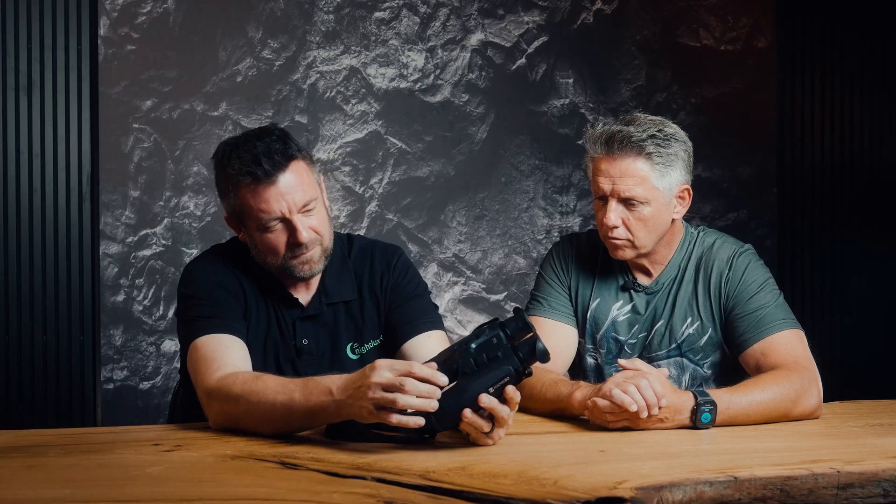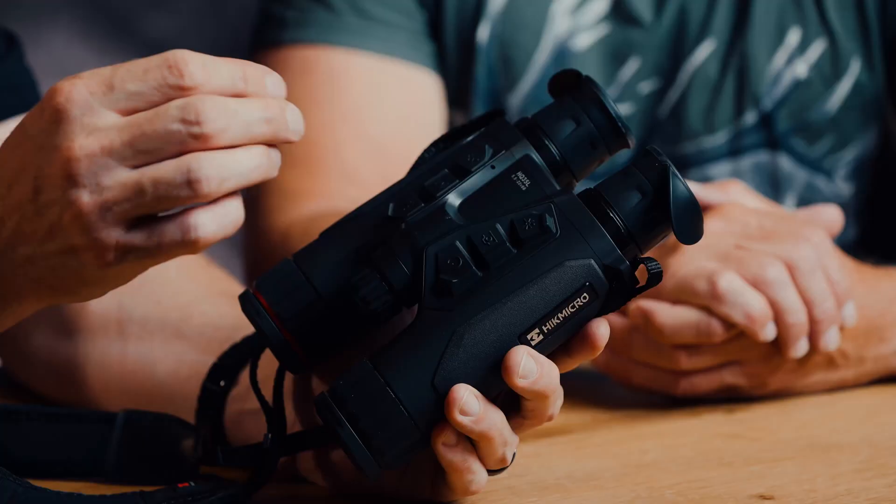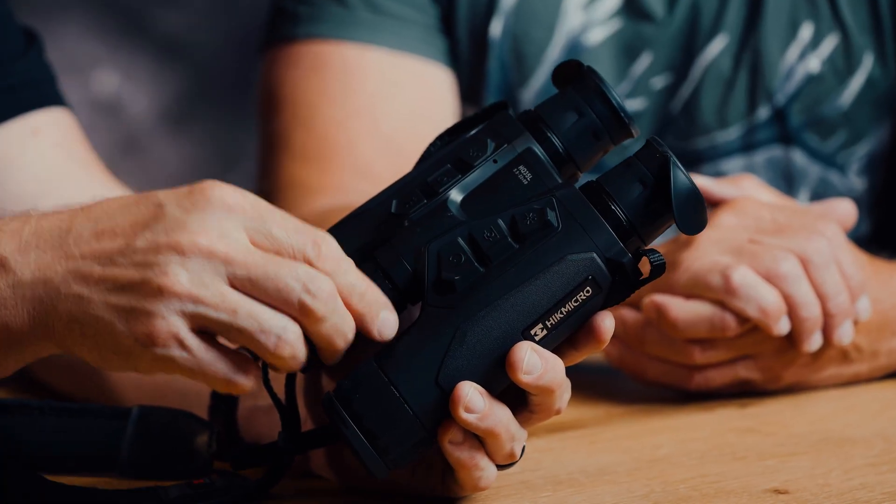Regarding the infrared emitters: the 'L' model always stands for a laser or diode emitter with 850 nanometers, which comes pre-installed from the factory. As mentioned, a second emitter with 940 nanometers is included — that would be the 'N'. Since both are included, the model is called LN. It really should be called L plus LN.